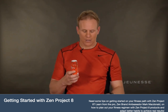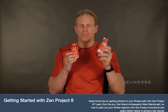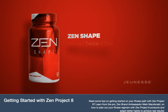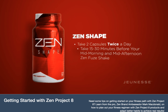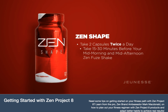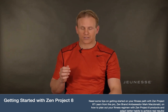In the Ignite phase, you're also going to get two bottles of Shape, your metabolism booster. One is for your Thrive phase and one is for your Ignite phase. You're going to take two capsules of Shape twice a day — two capsules 15 to 30 minutes before your mid-morning meal and two capsules 15 to 30 minutes before your mid-afternoon meal. Make sure you don't take it with food; you must take it before. That's your Ignite phase.